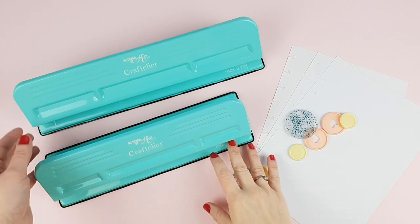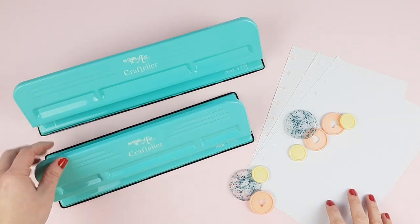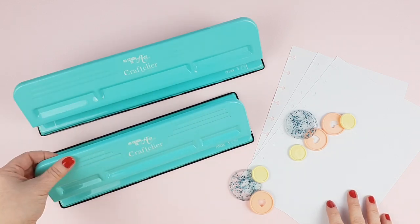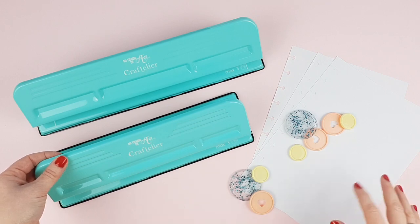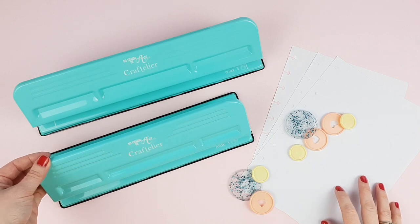In short, these punches are ideal for working with Happy Planners, adding inserts to them, or making notebooks and planners from scratch. We hope this video has clarified how these punches work, and if there's something unclear you can leave a question in the comments. See you in the next video!